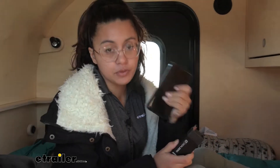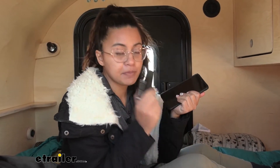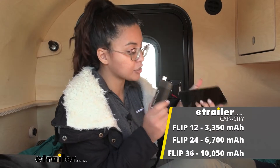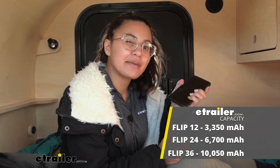24 watt hours translates to 6,700 milliamp hours. Milliamp hours refers to your battery capacity. For example, my phone has a 5,000 milliamp hour battery — this has 6,700. So if I use this to charge up my phone, I could charge it completely one time and a little bit more.